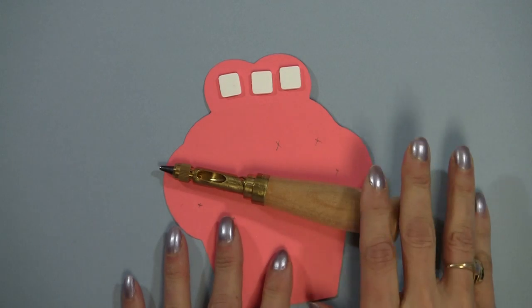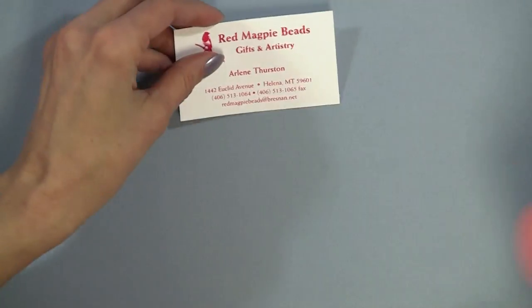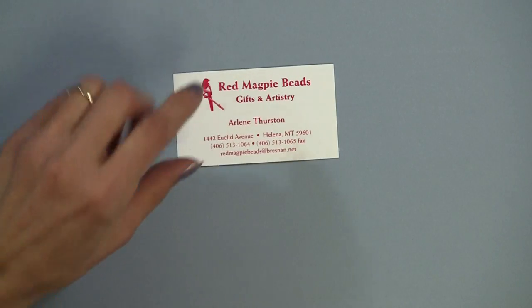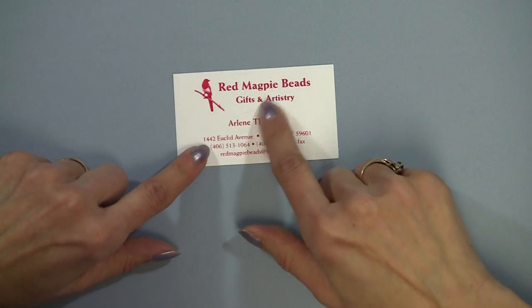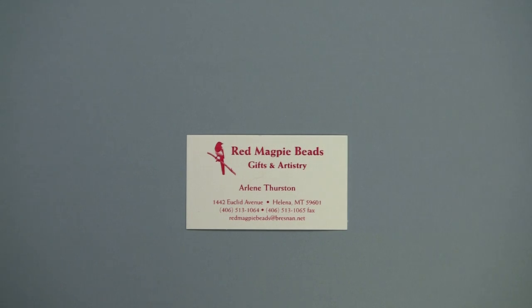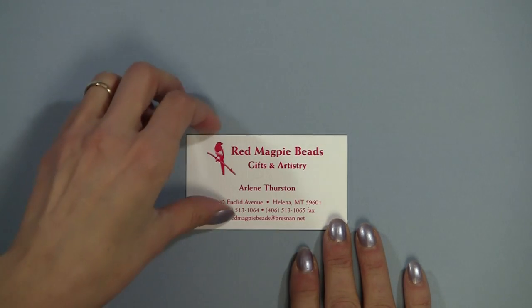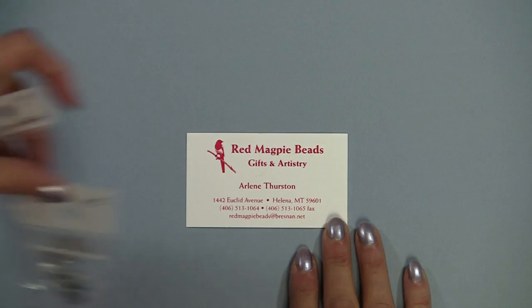Now I'd like to spend a little bit of time making the earrings. This is my first attempt ever at jewelry making, and I want to thank Arlene, who's the owner of Red Magpie Beads in Helena, Montana. She has tons of findings and beads and gems and stones, and she was just very, very helpful for me. Let me go ahead and bring in some of the findings.